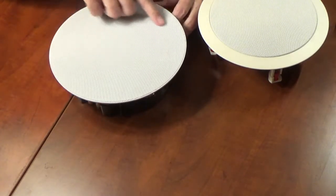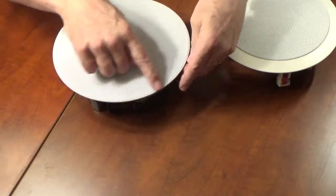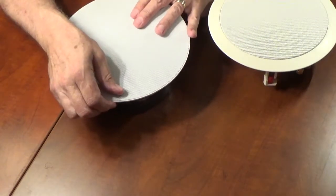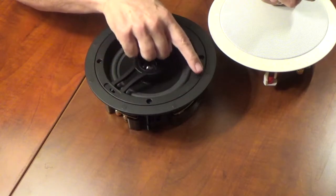Let me show you what should replace it — this nice trimless design with a flat grill where all you see is the grill, with no frame showing anymore. This is held on by a series of magnets — you'll see the neodymium magnets on the face along here.